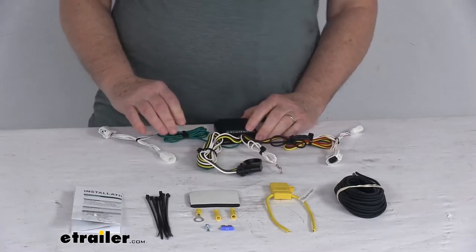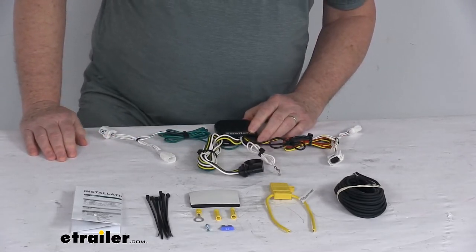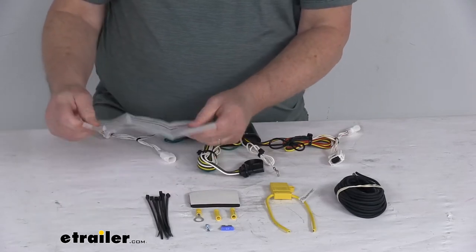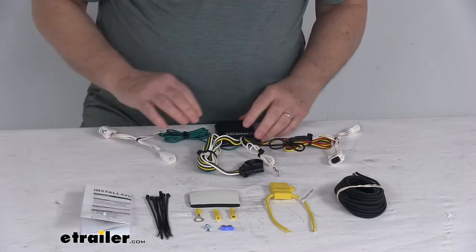A few specs on this harness: the maximum amperage for the stop and turn light circuit is five amps per circuit, and the tail lights circuit is seven point five amps per circuit. It does come with everything shown here on the table, plus a nice set of detailed instructions that describe how everything installs with pictures of where everything connects.